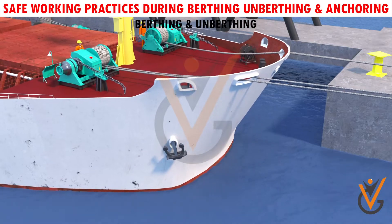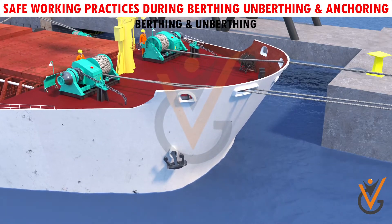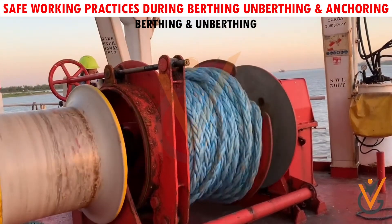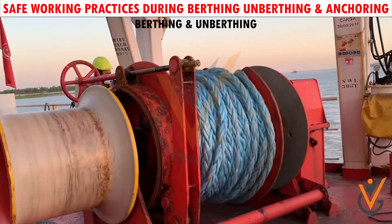When using auto-tension winches, the winch will adjust the tension on the ropes automatically when it is set on auto-tension mode. When a fresh wind is blowing, change over from auto to manual mode to prevent the winch from slacking the line when the tension on the rope increases.